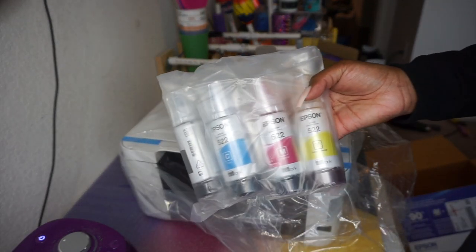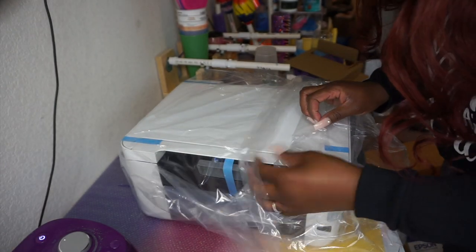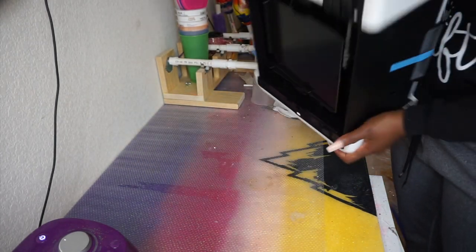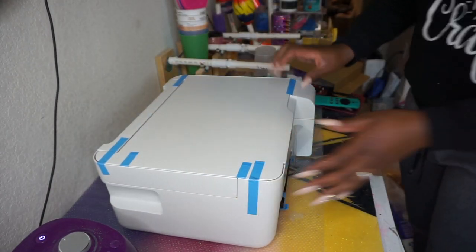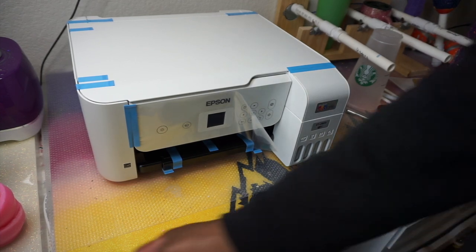This printer comes with its own ink, but this video is actually in collaboration with Hippo. Hippo is well known for providing sublimation inks, paper, and tumblers. I reached out to them and they happily agreed to collab with me, so you will be seeing me use their ink, paper, and tumblers during the setup process.